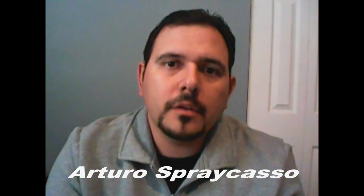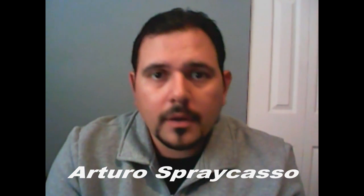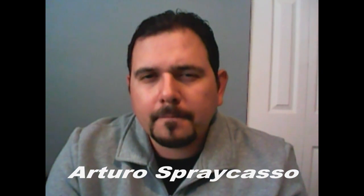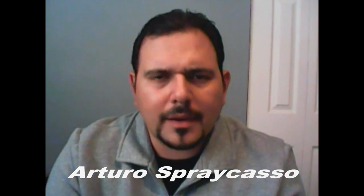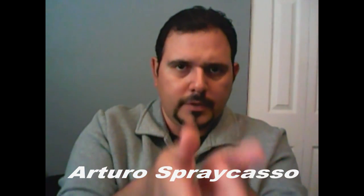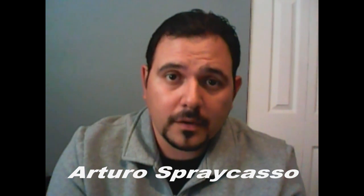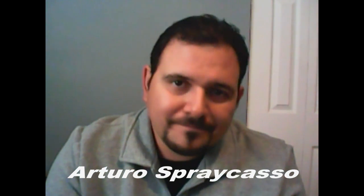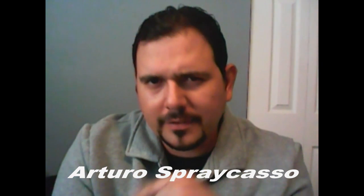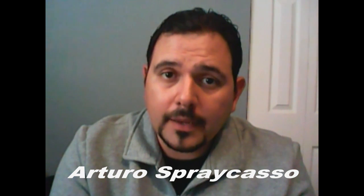The spray castle funnel — I no longer sell the plastic ones. For those of you that have the plastic ones I used to sell, bring it along. If you don't have one, there are tutorials showing you how to make it with poster board and duct tape. Some of you use a folded sheet, but the spray castle funnel tends to last a lot longer and holds a lot more paint. Go make a couple of those. We may not need it for this tutorial, but on the more advanced 3D ones we'll definitely need it.